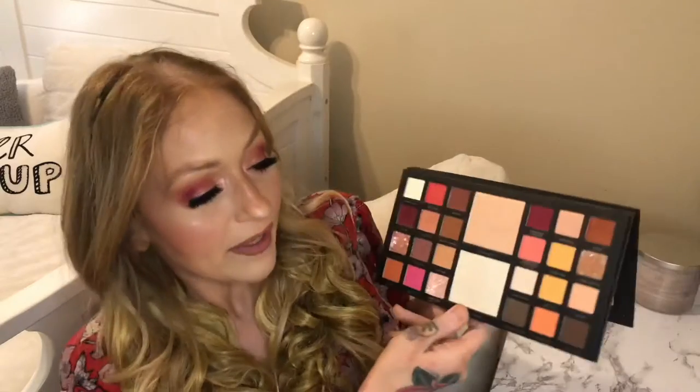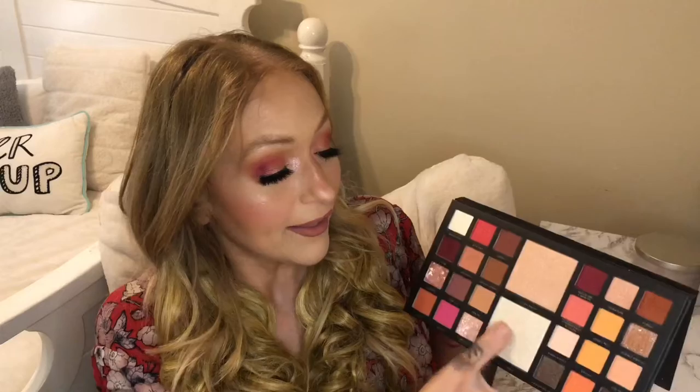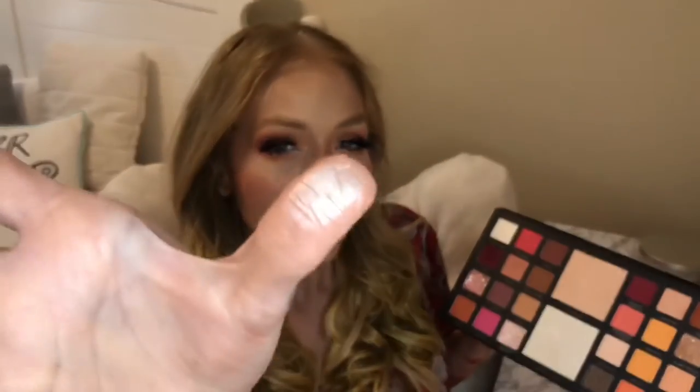I could see myself reaching for this palette quite a bit. There are just so many variations of colors you could do. And the highlighters are really nice too — nice and creamy. All in all I enjoyed this palette quite a bit and I really love the way my eye look turned out.